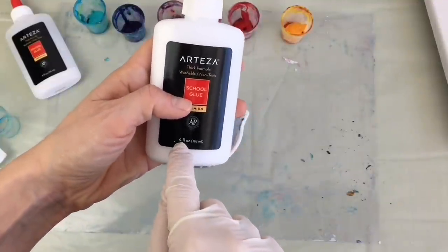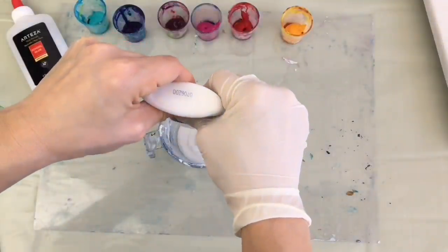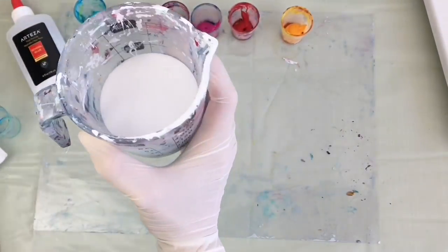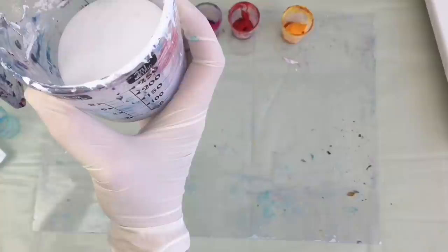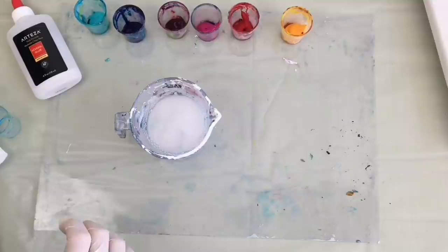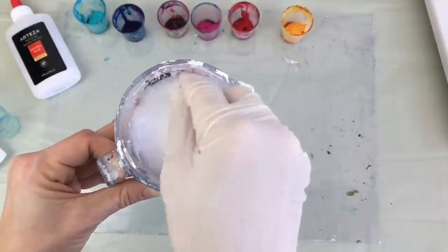This is around 4 ounces, which is almost 120 milliliters. So I've got 120 milliliters of my glue, and I'm going to put it all in my measuring cup. Then I top it up with tap water — 80 milliliters of tap water — making 200 milliliters altogether. You have to mix it up so there are no lumps in your glue and water.